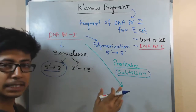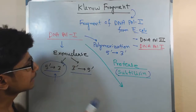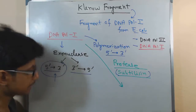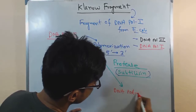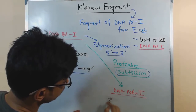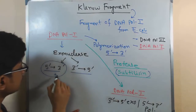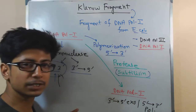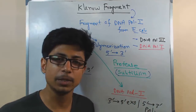After using this subtilisin, it will cleave the 5 prime to 3 prime exonuclease domain only, but it will retain the 3 prime to 5 prime exonuclease as well as the 5 prime to 3 prime polymerization domain. So once we treat it with subtilisin, we get a DNA polymerase 1 fragment that now only retains the 3 prime to 5 prime exonuclease as well as 5 prime to 3 prime polymerization activity. Simply by treating with subtilisin protease, we can convert the functionality of DNA polymerase 1 to be like DNA polymerase 3.